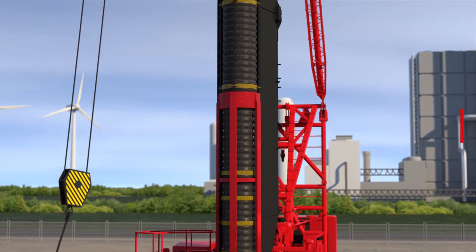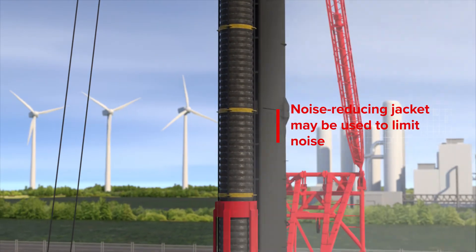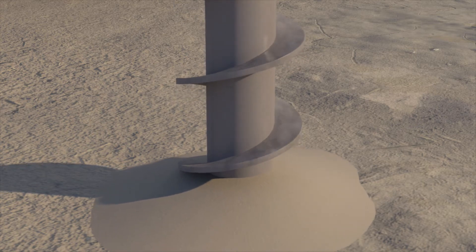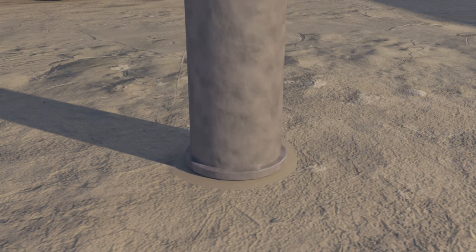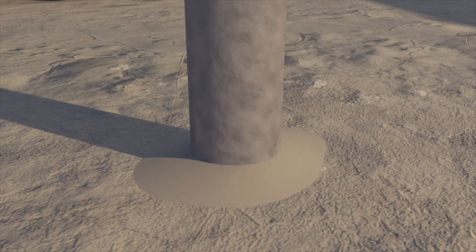VibroPiles type HBF can be used with noise reducing jackets to limit disturbance. Another option is to pre-drill the hole to reduce vibrations. Where obstacles in the top layer might pose a problem, we may be able to resolve this by using a rock shoe.